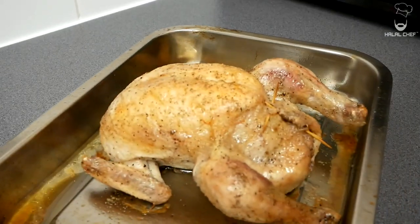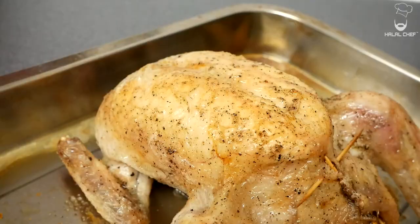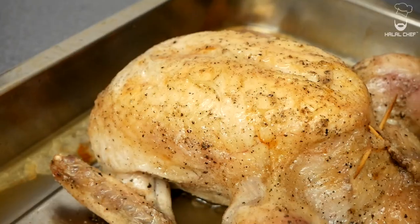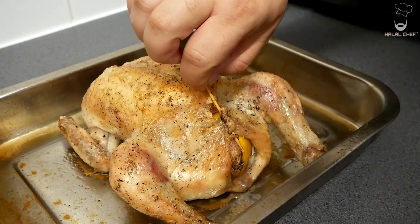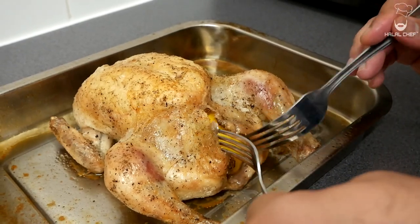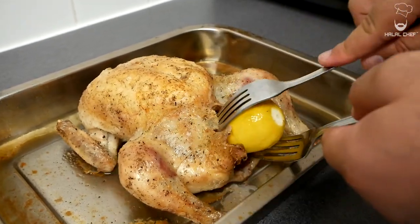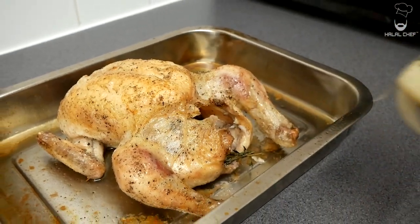Our roast chicken is done. Let the chicken rest for around 10 minutes. Now remove the lemon, also the onion and the garlic from inside, which we're gonna use in our sauce.